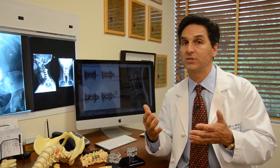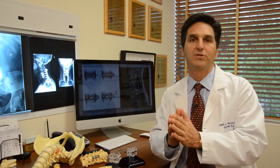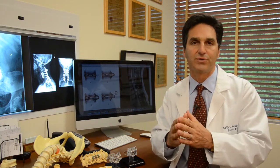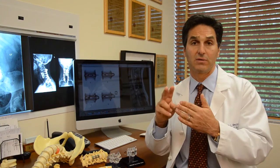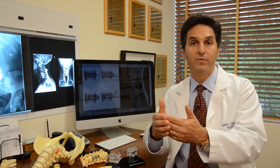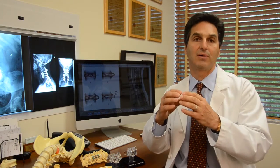Is it an anterior approach? Is it a posterior approach? Is it an open approach? Is it microscopic? If you keep in mind the principles of what's going on, it'll help you decide what surgery to have. Remember, the disc is herniated out, it's putting pressure on the nerves, and the objectives are two things: number one, remove the disc from putting pressure on the nerves, and two, somehow stabilize the spine after you've taken out the disc.